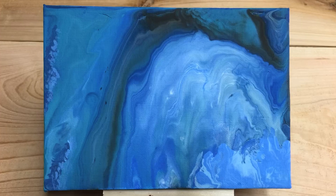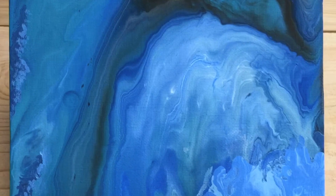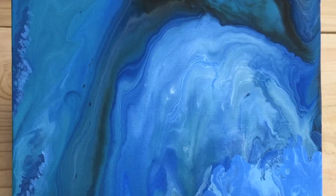Here is what it looked like when it dried — a nice ocean blue acrylic paint pour. Subscribe for more videos like this. I will be doing some more acrylic paint pouring in the near future. Write me in the comments if you have any color combination requests. See you next time! Bye!